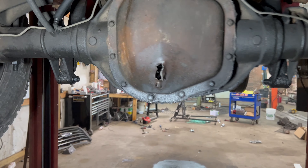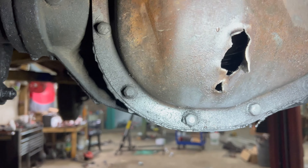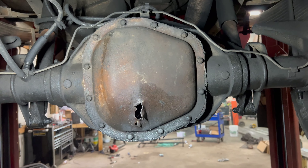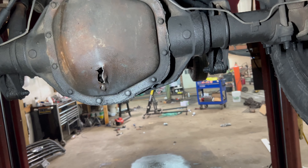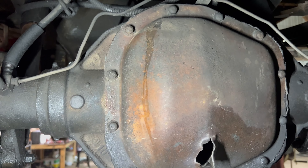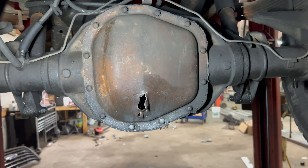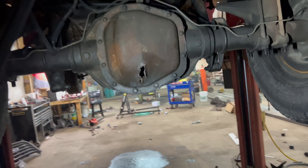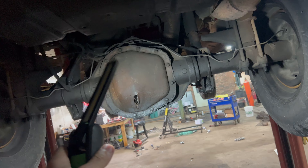We definitely have a visual hole in the rear diff cover. I'm gonna set the tripod up high enough so you guys can see me pull this off and see what's inside. Apparently he was just hauling a gooseneck with hay loaded down on it and that's when it popped. Let's dig into it and find out.